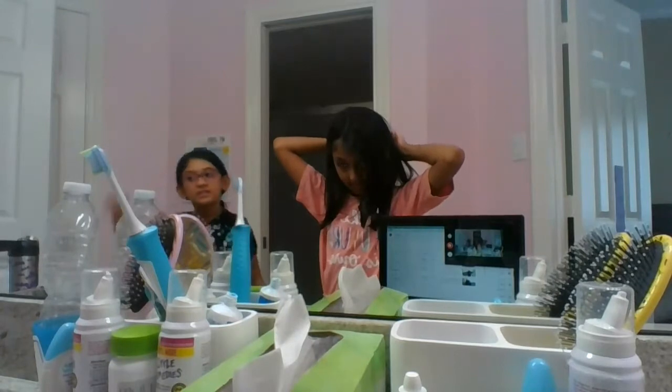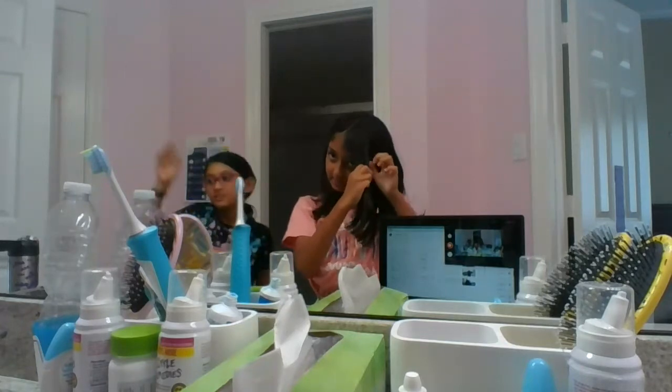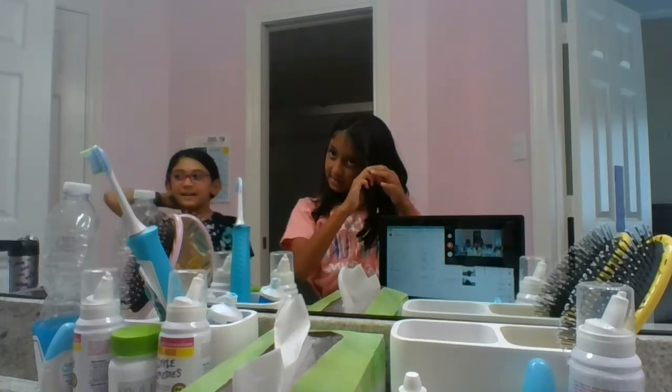I'm gonna use my pin and clip it down, so it's a little bit loose — not too loose. And then I'm gonna braid the other side. Okay, this is amazing — she's like a model for me!